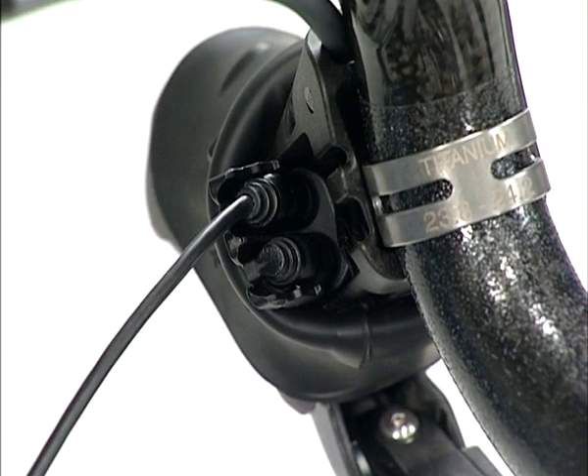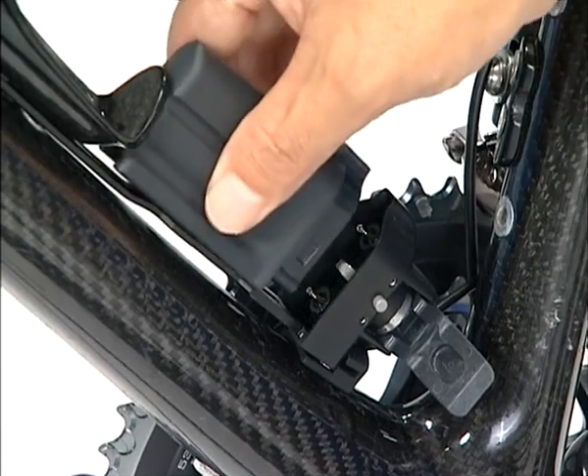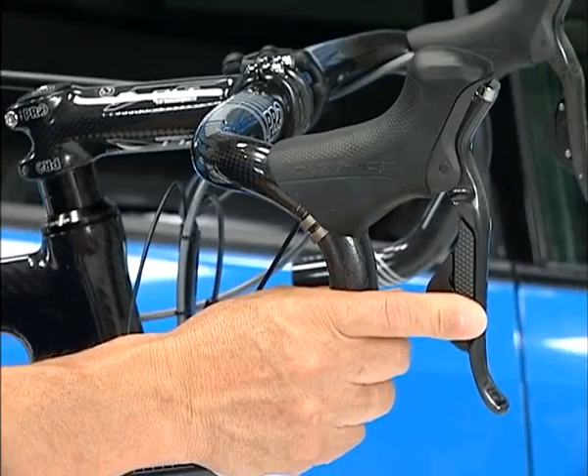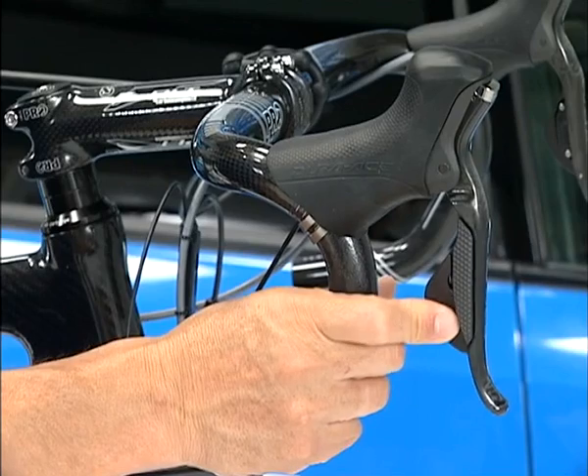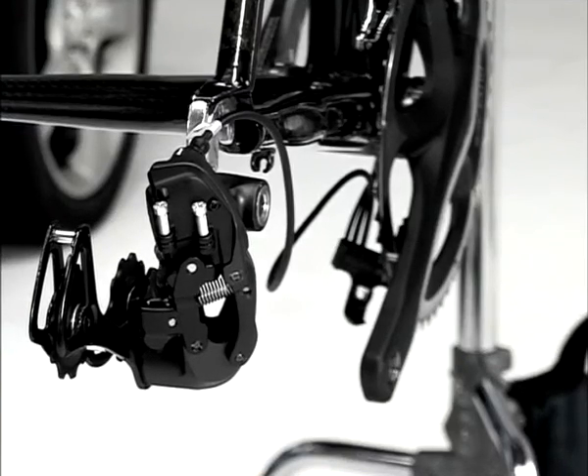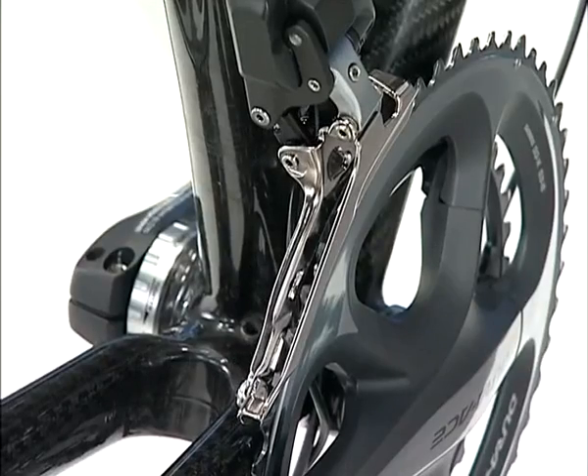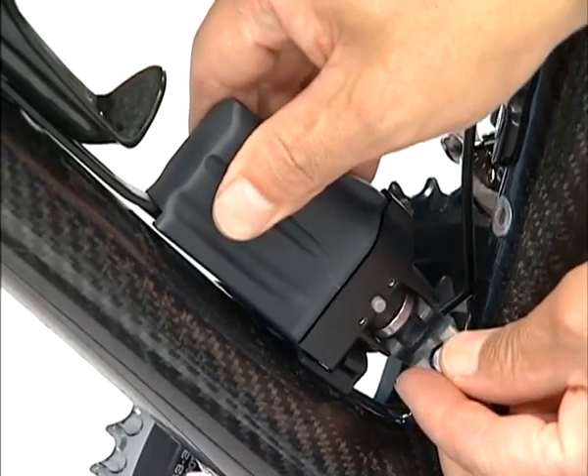The extra terminal can be used for an additional shift switch. When you do not use an additional shift switch, be sure to install a dummy plug using the TL-EW01 special tool. Then mount the battery to make sure the connection is done correctly. Check if the front and rear derailleurs function correctly by operating the shift switch. Operate the shift switch X of the left lever one or more times to set the front derailleur at the largest chainring position for mounting of the chain. After that, be sure to dismount the battery.